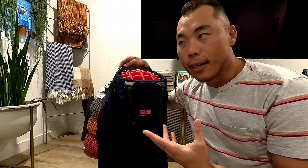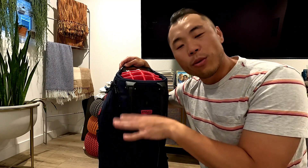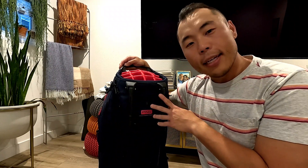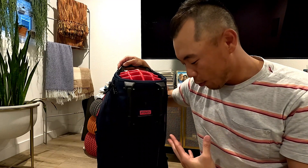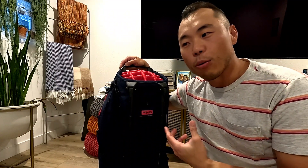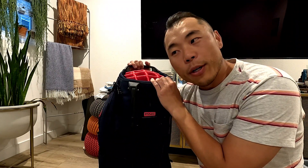If you were looking at the 2022 version, my understanding is that it was basically the 2021 version just with new colorways. The 2023 version of the Ping Hoofer is an updated bag, so hopefully this walkthrough helps you decide whether you want to try out the 2023 version versus maybe still going with the 2022 or 2021 version.